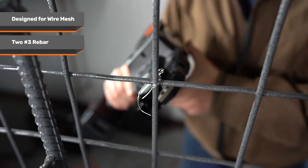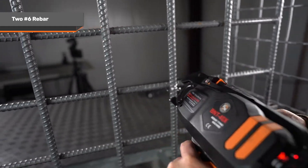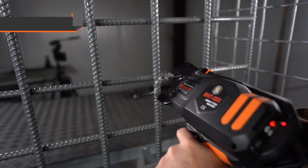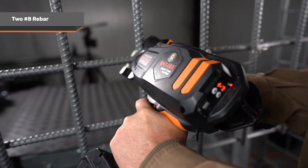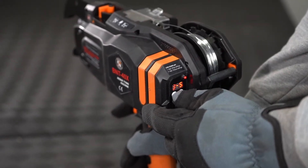The BNT40X can tie up to two number six rebar, and the BNT58X can tie up to two number eight rebar. All of the units have 10 tension adjustment settings based on your particular needs.